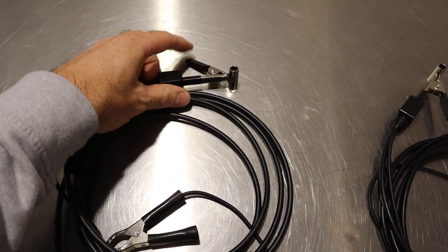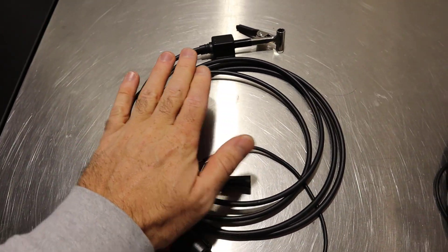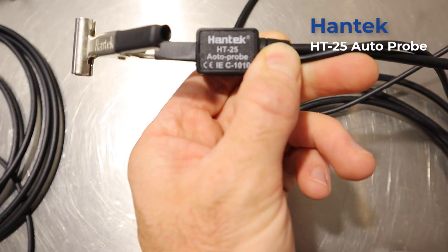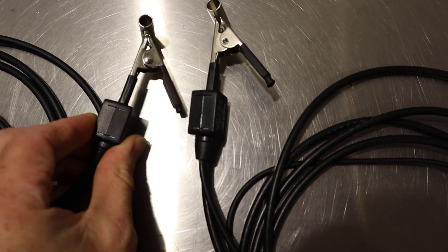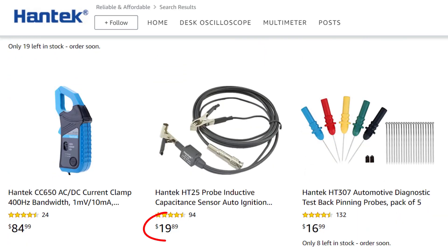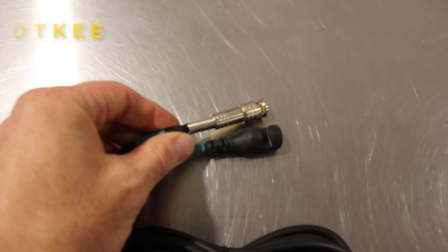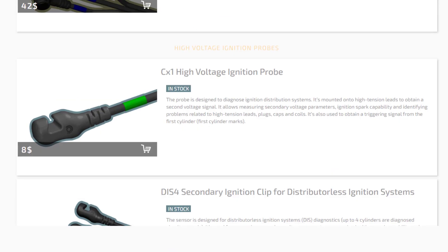We're going to be comparing the secondary ignition clamp from PicoScope — the BNC plus cable that comes with the latest 4425A PicoScope. We'll then compare it to the Hantec HT25, which is a secondary ignition probe that looks very similar to the PicoScope one. However, this one is rather cheap — you can pick it up for around $20 or less — and it's got a normal BNC connector on it.